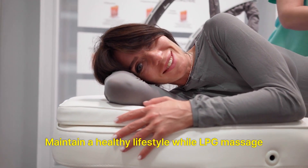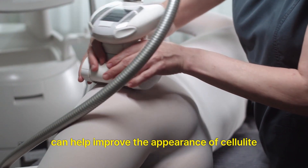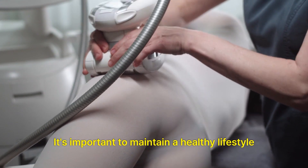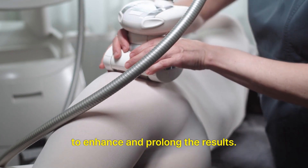Maintain a healthy lifestyle: While LPG massage can help improve the appearance of cellulite and contour the body, it's important to maintain a healthy lifestyle with regular exercise and a balanced diet to enhance and prolong the results.